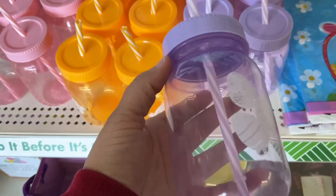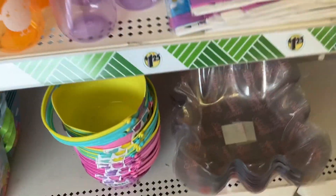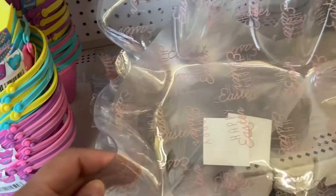I feel like you can never have too many cups, especially when you have kids. However, on these particular ones, my kids like to chew the straw and they're done for after that. This Happy Easter tray is good for serving candy or food — it'll be great if you're hosting the Easter egg hunt.